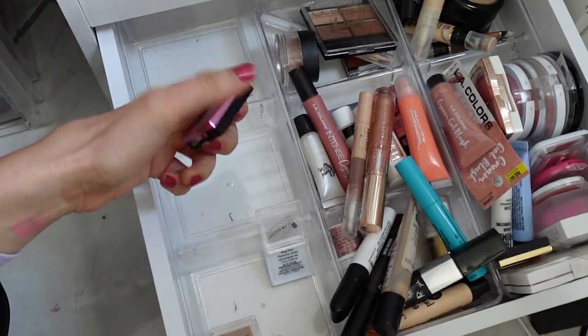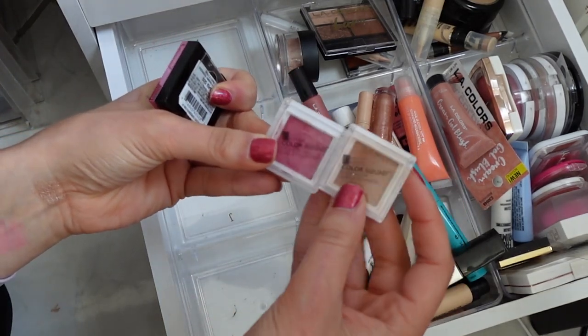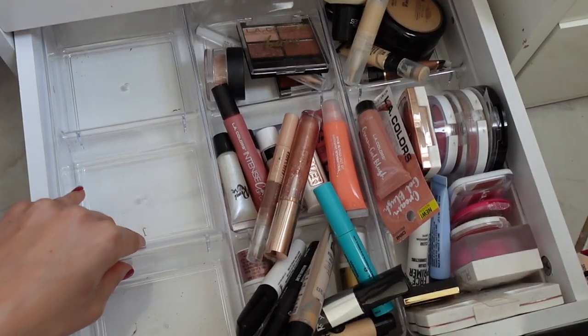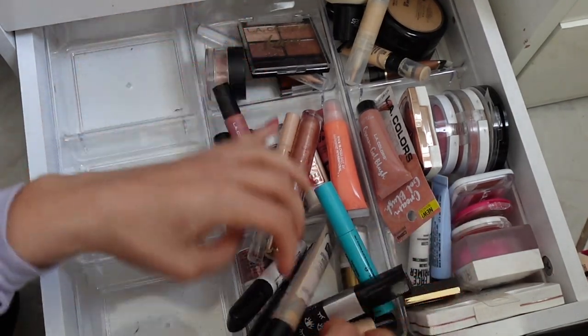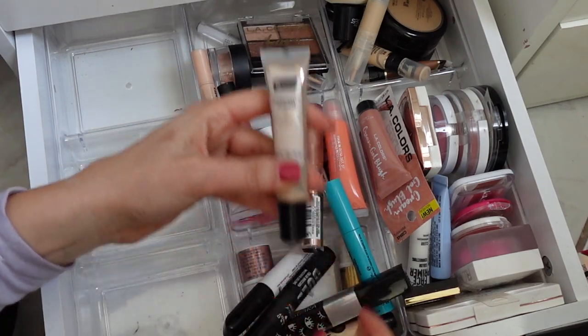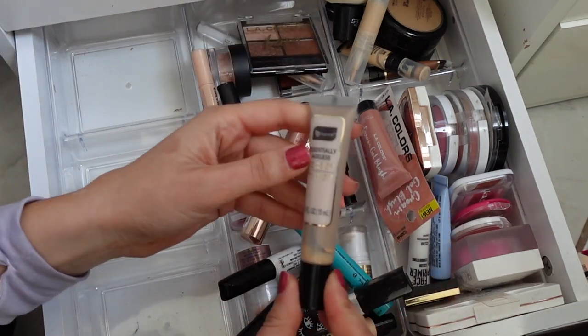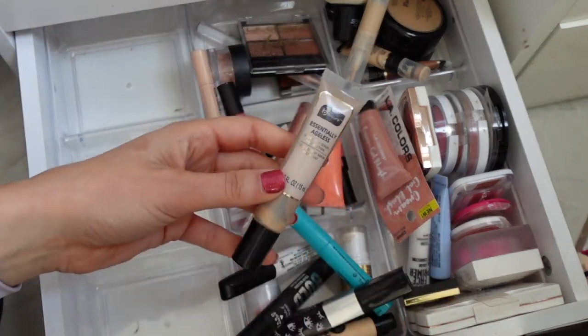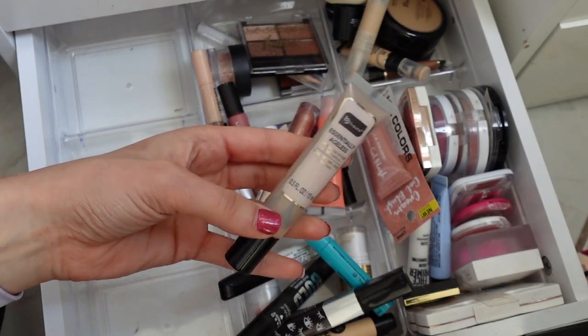I have this and a bunch of singles — I have two singles from Beauty Benefits. And you can see the organizers that I have here from Dollar Tree. This is the Essentially Ageless Foundation — I think I had another one in here somewhere. That is new from Be Pure; really good. Go watch the video if you want to see what it looks like on — the coverage is really nice.